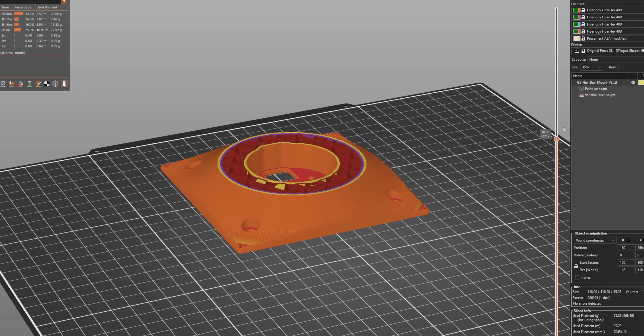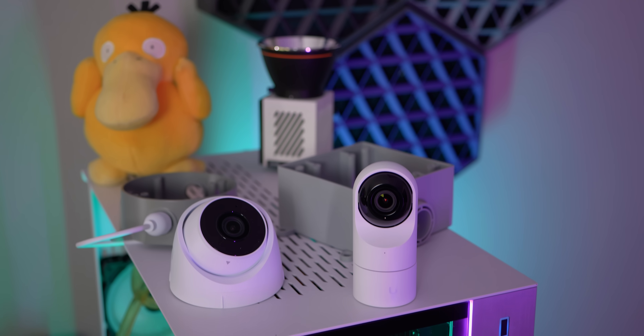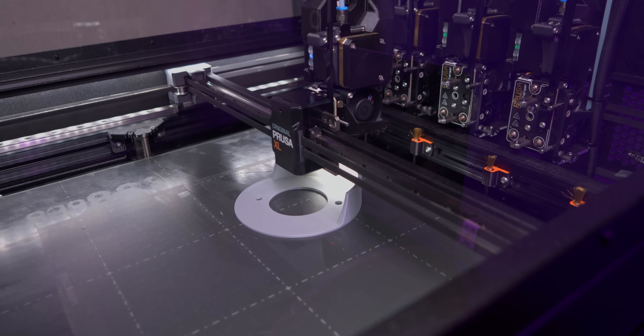In this video, I'm going to be designing my mounting solutions for the cameras that I'm going to be installing in the boxes that I'm working with, as well as getting them 3D printed and then installed in the space — with probably at least one 3D printed tool to make that job easier.